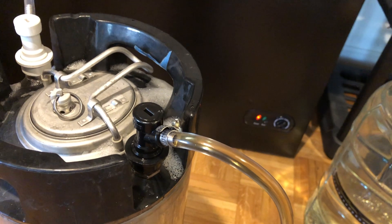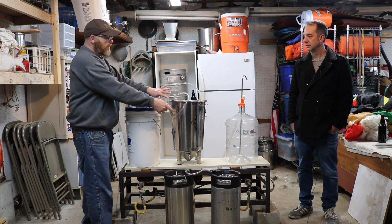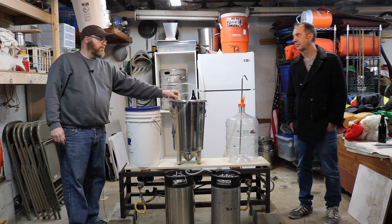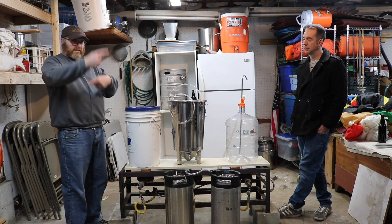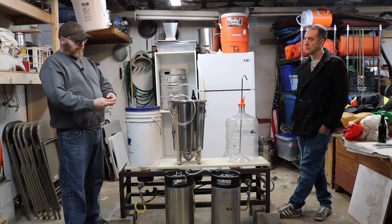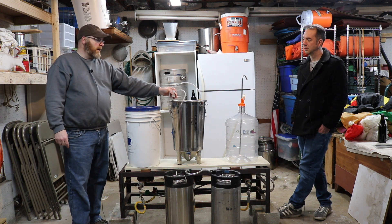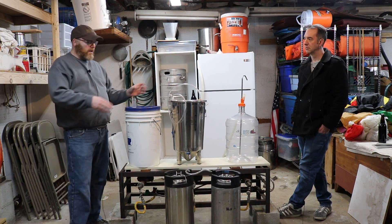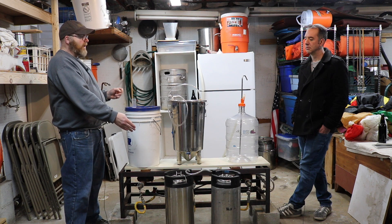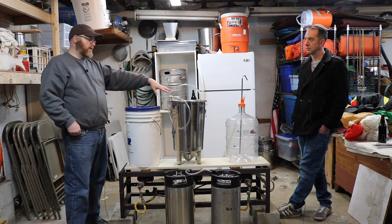Once you open up the valve, the beer starts to flow into the keg and it's displacing the CO2 back to the top of the fermenter. The cool thing about that methodology — using the trapped CO2 in a cycle — is that you don't have to disconnect your CO2 tank from your kegerator system. You can just displace the CO2 back to the top of the fermenter.